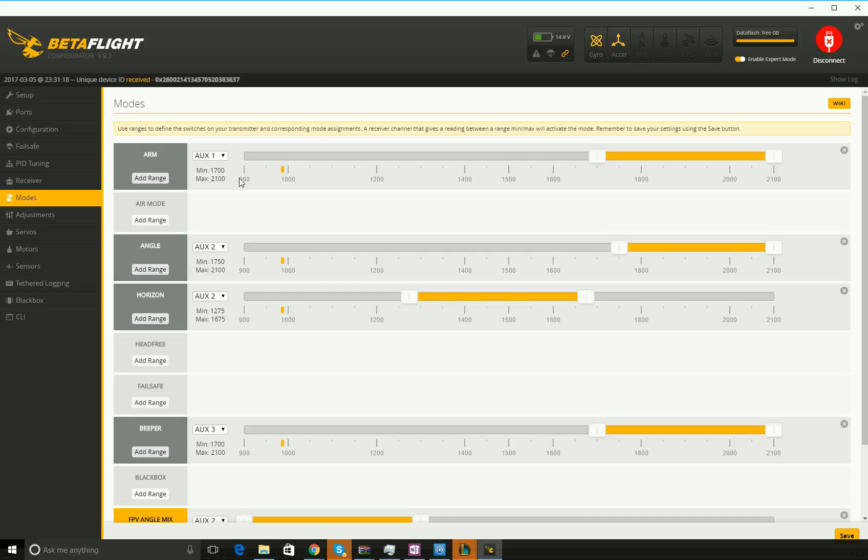This is going to be the top-right switch — it's a three-position switch. The top position is set to AUX 1 for arm. The top position won't be armed, the middle position won't be armed — slide the bar all the way to the right, and all the way down on the switch will arm your quad. That's the most important one.